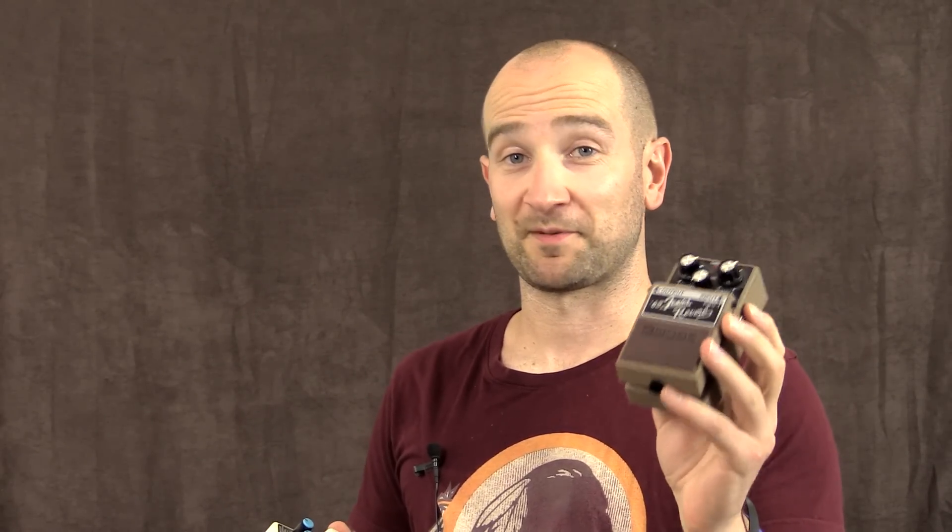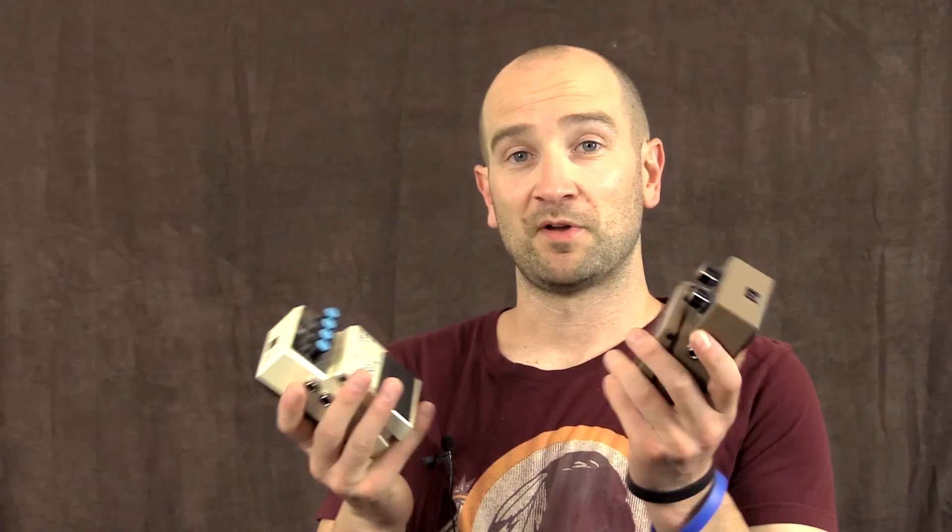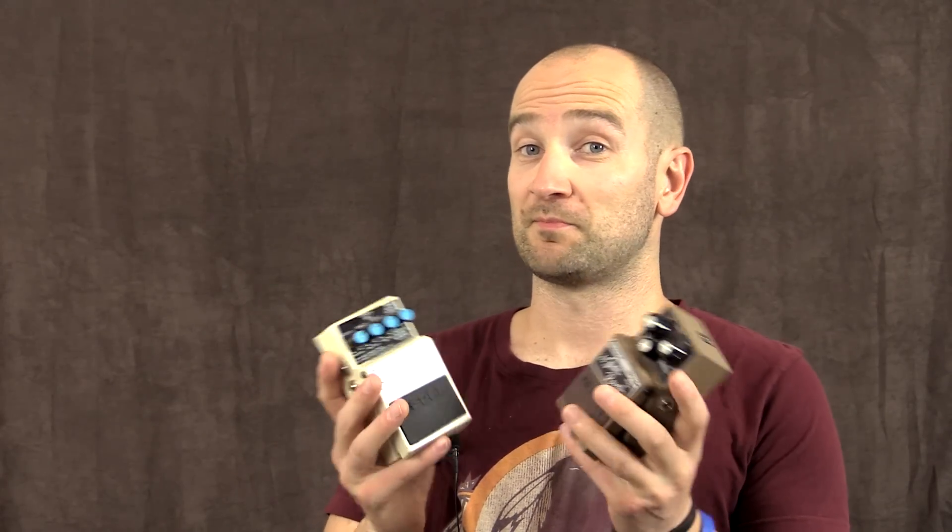I've got two of my favourite pedals today — the Boss FRV1 Fender Reverb pedal. This is based on a spring reverb from Fender. It's made by Boss and it sounds awesome, and I challenge you to find a better Fender spring reverb sounding pedal than this one. It is digital obviously, but it sounds amazing. And we're also going to be using the Boss DD7, just to mix it up. We're going to try some standard tones and then some ambient stuff and maybe some weird stuff as well.